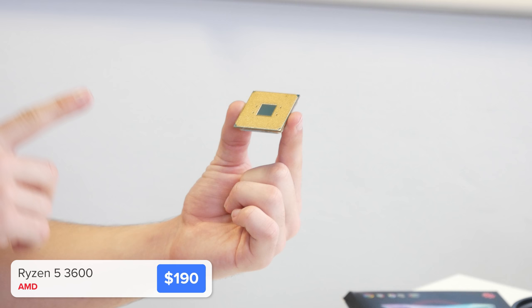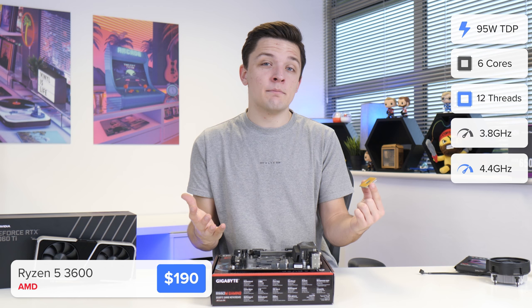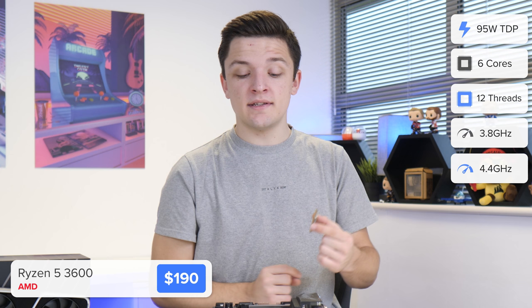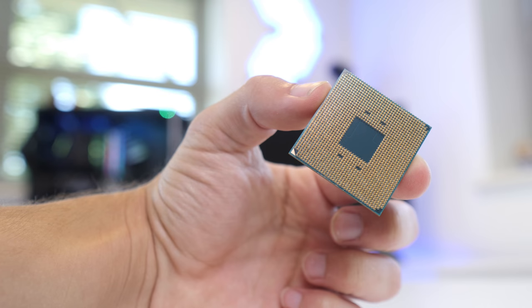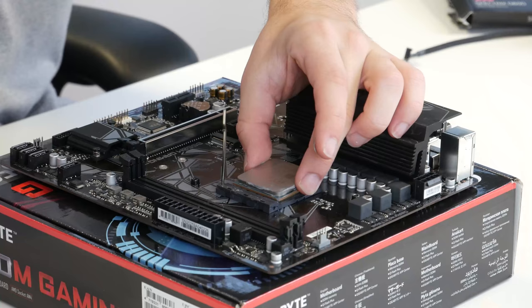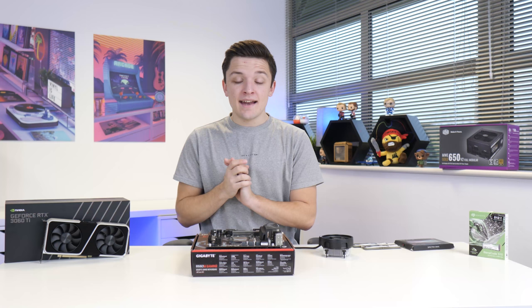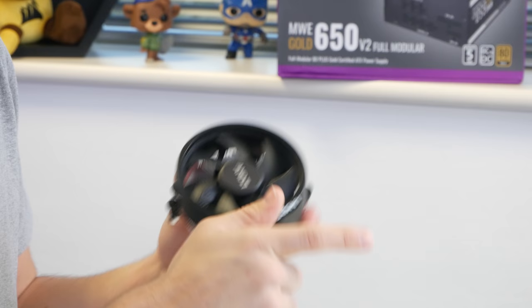Into the motherboard, I'm going to install our CPU choice — specifically, this is the Ryzen 5 3600. The new 5600X is great, but at about $130 more expensive than this CPU, this is the best option today in my opinion. We're going to line the golden triangle on the corner of our CPU with the top left corner of our CPU socket.